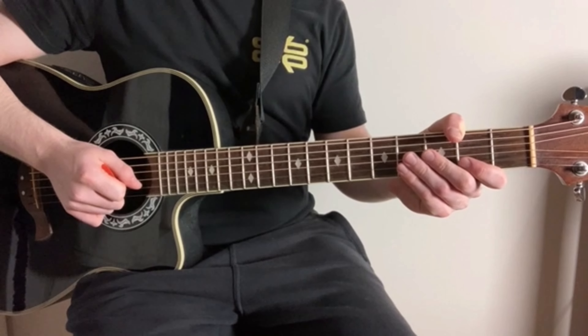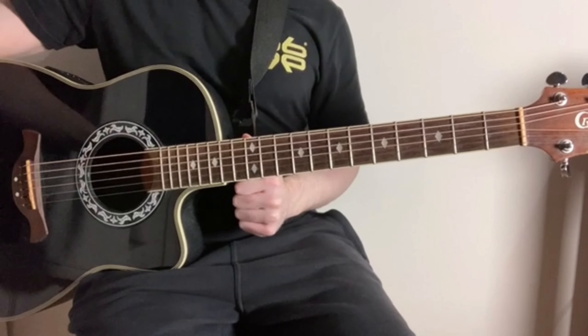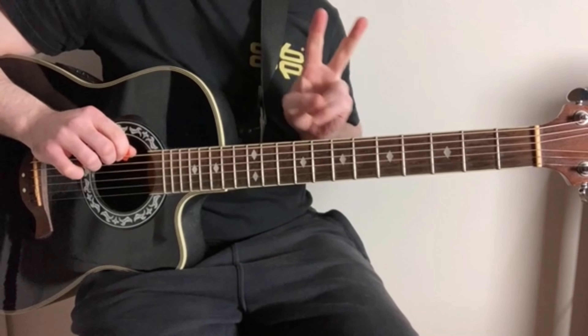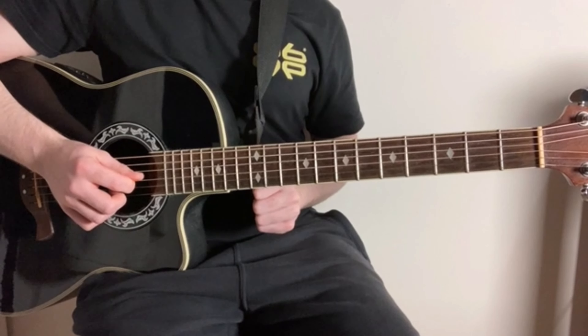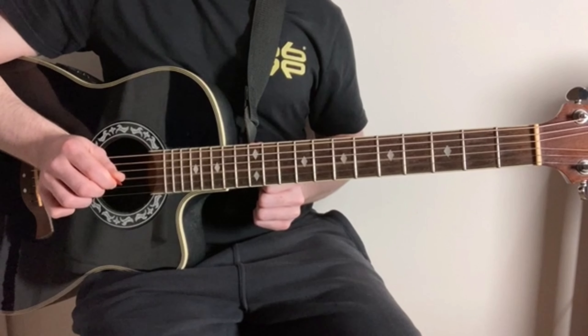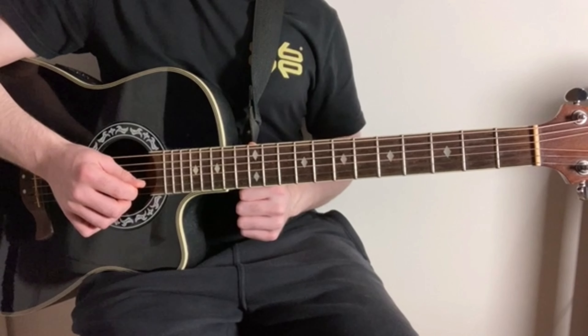Hiya! So we're going to be learning The Fallout. This song is in open D tuning, so that means that we've got the lowest E string tuned down two notes. We're also going to tune the G string down one note. And the top two strings, the B string and the E string, they're also tuned down two notes.